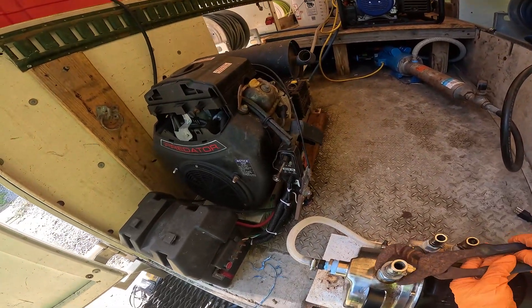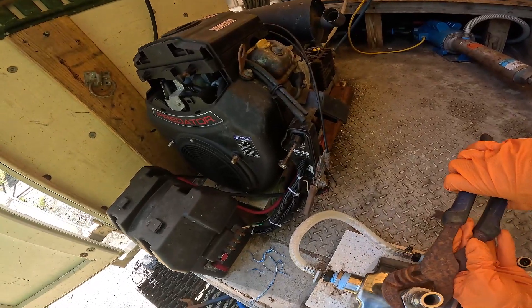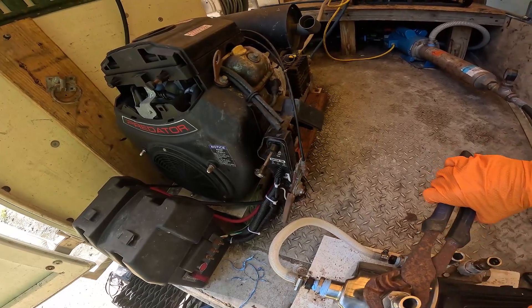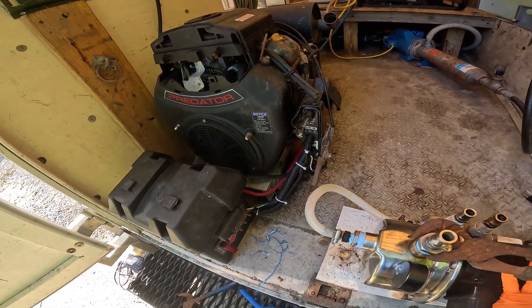There we go. I want to make sure this one here is actually really tight when we do it. Then we're going to grab a rag, clean up this pump here, and make sure there are no more leaks.